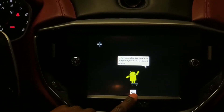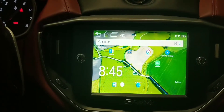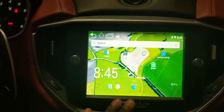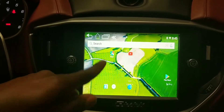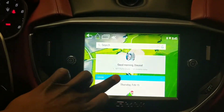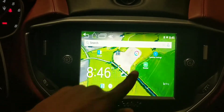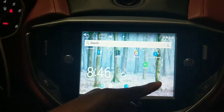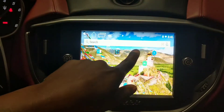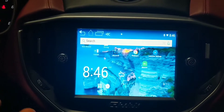Now everything is connected. This is the Android system in the Maserati. I'm running Microsoft Launcher, so this is pretty much the way it looks. You can change it, you can change your wallpaper as I showed you guys in a different video. It's a pretty neat system — you can change the background and make it look the way that you want.